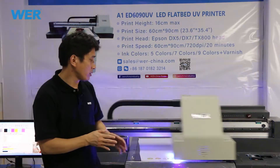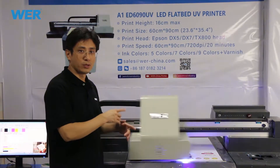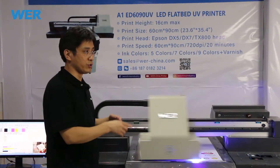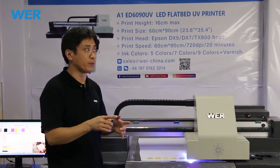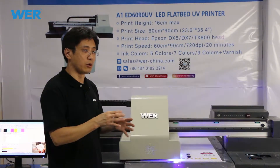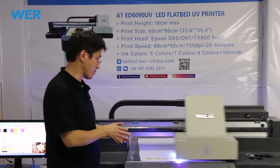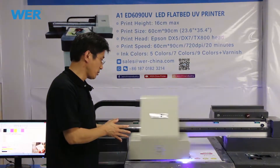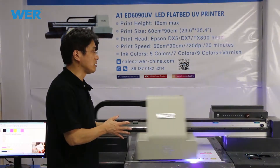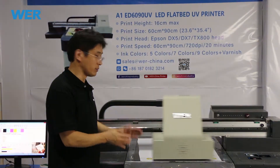UV printing is okay. This printer uses LED curable ink to print photos and pictures on the surface of the material — not just metal, not just clasps, not just laser — many, many other materials.